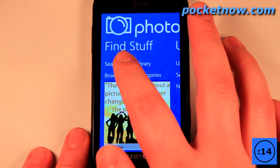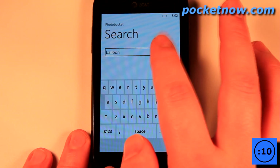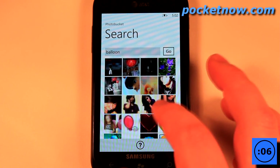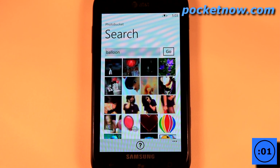Let's say I want to find an image. I can just search here — let's search for balloon and hit go. We will wait for this to load. And we have many balloon photos that we can view and save onto our Windows Phone 7 device.